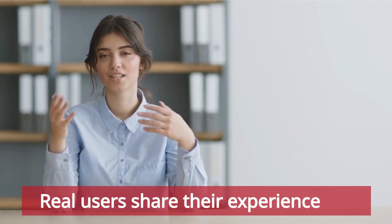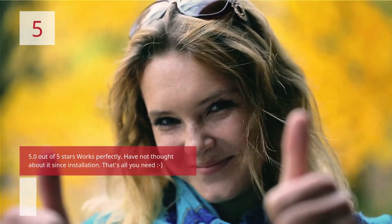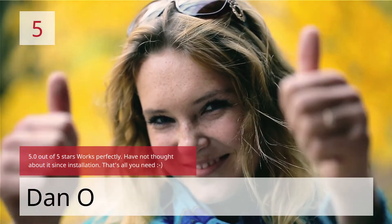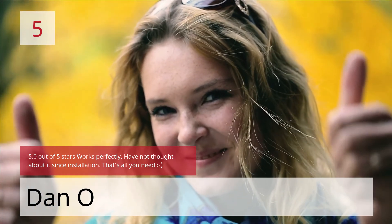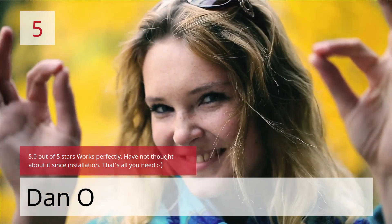Real users share their experience. No. 5 — 5.0 out of 5 stars — Works perfectly. Have not thought about it since installation. That's all you need. — Dano.